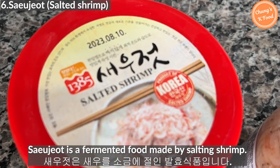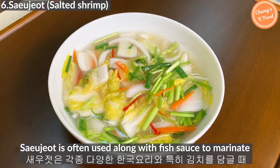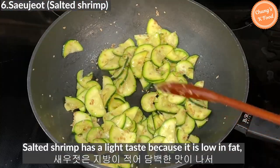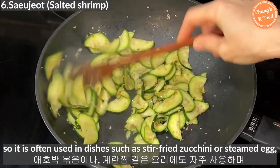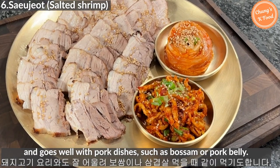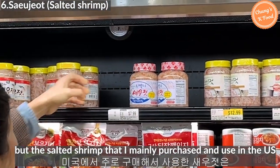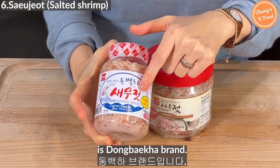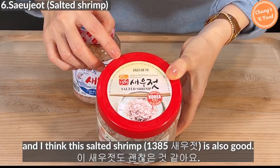Saeujeot is fermented food made by salting shrimp. It is often used along with fish sauce to marinate various Korean dishes, especially kimchi. Salted shrimp has a light taste because it is low in fat, so it is often used in dishes such as stir-fried zucchini or steamed egg. It also goes well with pork dishes such as bossam or pork belly. The salted shrimp brand I mainly purchase in the United States is Dongbaek brand, though recently I tried a new brand that I also think is good.